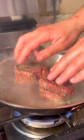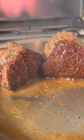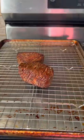Neutral oil going in, steaks down. Two minutes on that side and we flip. Now sear the edges like this in the back of the pan. Now we just let them rest.